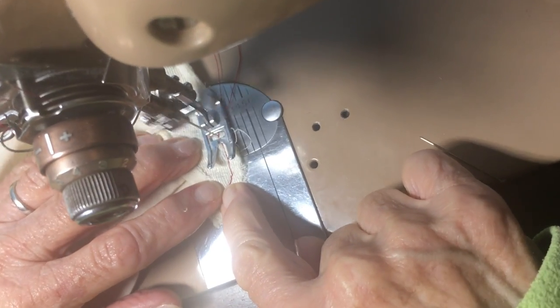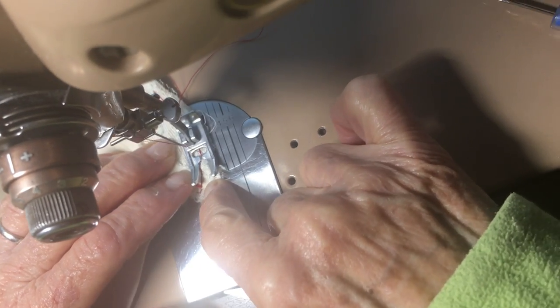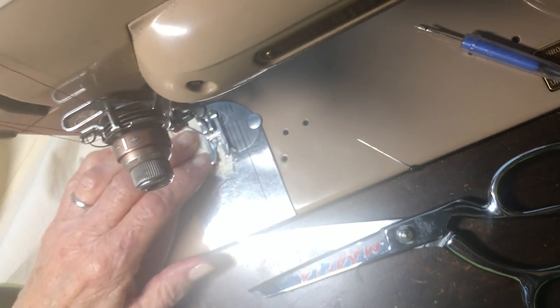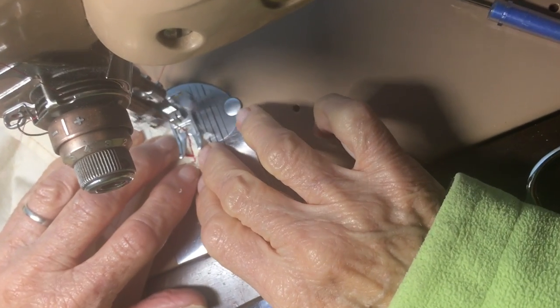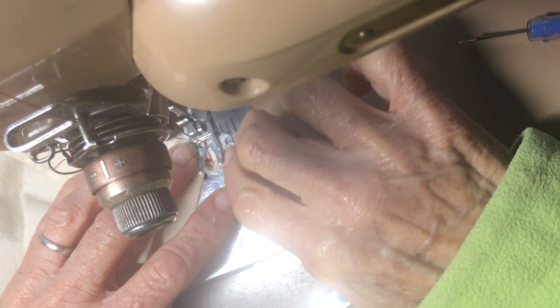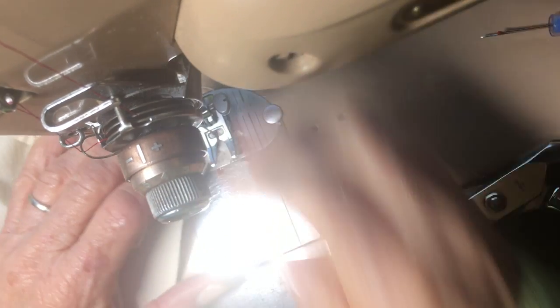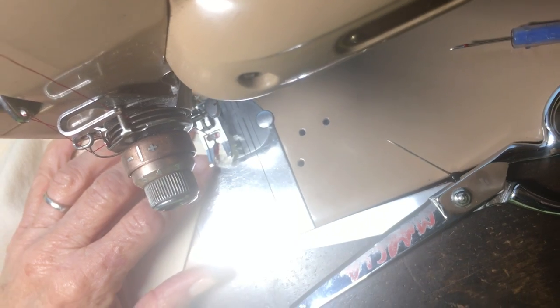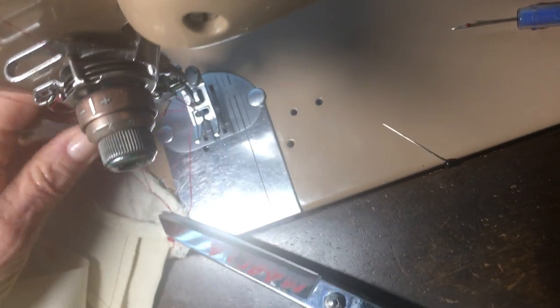We're sewing this curve on the collar stand. I'm sewing over where I sewed before. So backstitch. When you get past the curve, take it out and trim the threads.